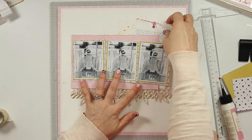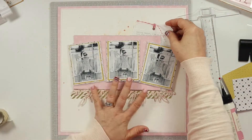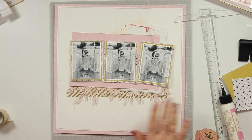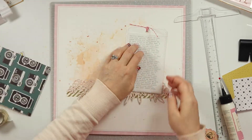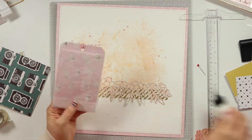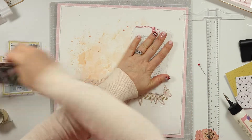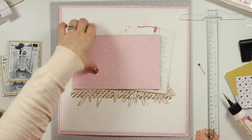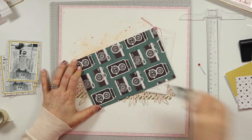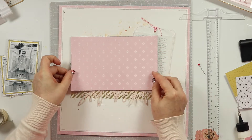With those layers down on my background, I'm ready to start building the bulk of the page — these photos on a block — and then building some embellishments around it. I'm using this glassine bag both as a layering element to add visual interest behind my photos, and you can see I've tucked that tag in there. I also stitched a border around the tag just to bring a little cohesiveness with the border on the page.